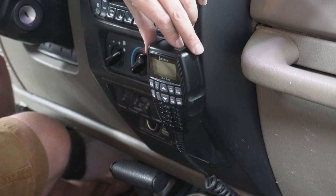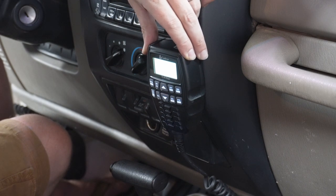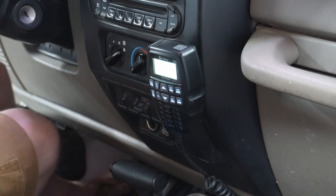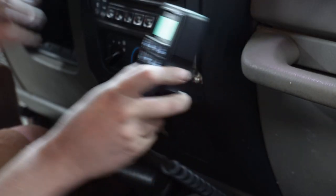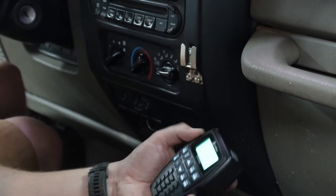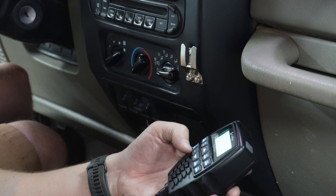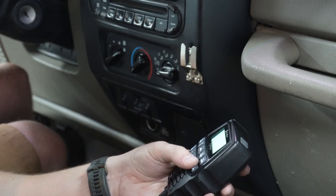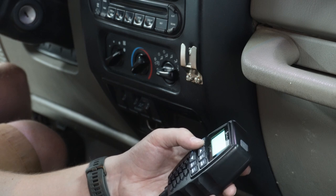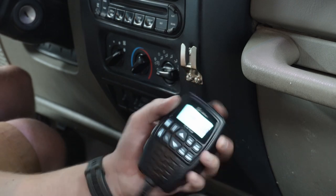Alright, here we go — let's see if it works. There it is! That's pretty cool. I'll have to figure out how to use this thing and maybe do a review of it too. CV, AWX, OEM, squelch, AMF — it's working.